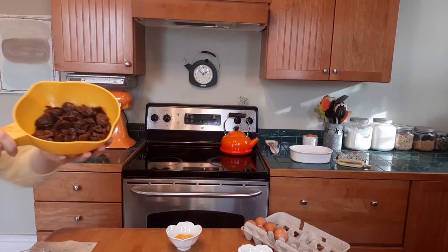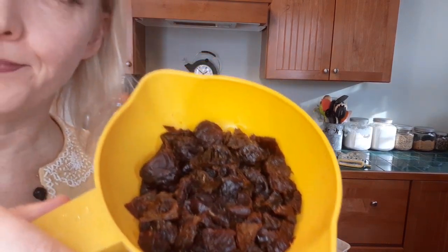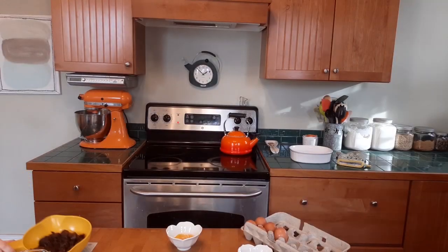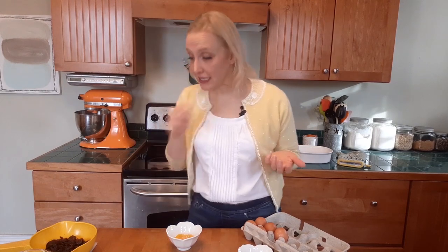Okay, we're back. The prunes are boiled. They look very appetizing in a way that only boiled prunes can — these are a gentle aid to regularity after all. Now we need the whip part. We're going to mix some sugar and some lemon juice into the prunes, and then we're going to beat up some eggs, whip it all, and then bake it.